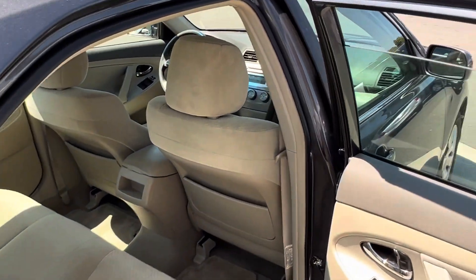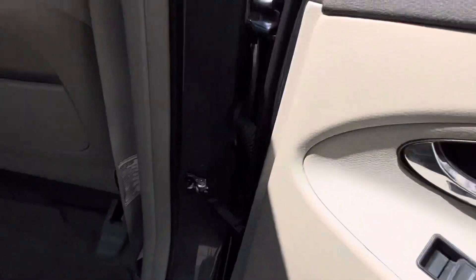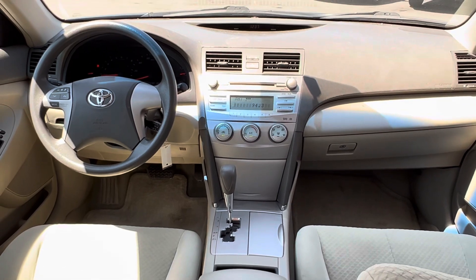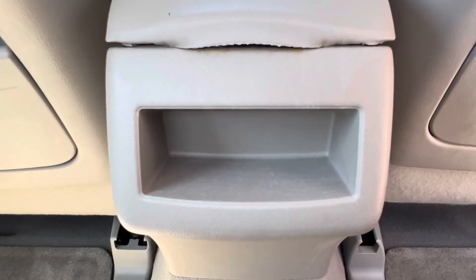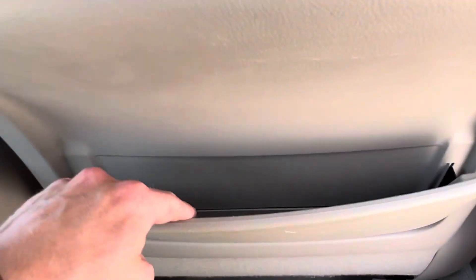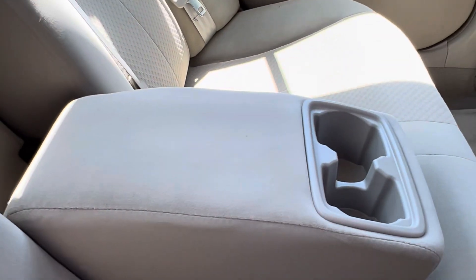Quick hop in the back — it's got a little powered window on there. Hopping in here, lots of room — I'm 6'3" and the seats are about halfway back, so there's plenty of room. On the back, a little center console armrest. You've got a little cubby as well as on the back of either seat, and you also have a pull-down cup holder slash armrest.